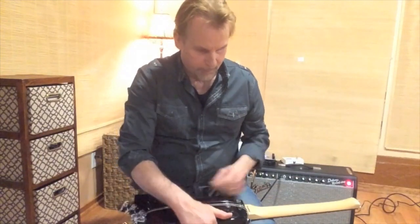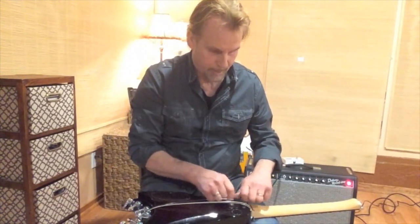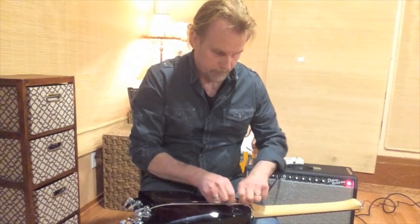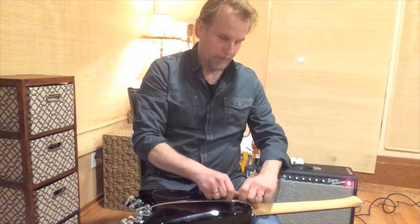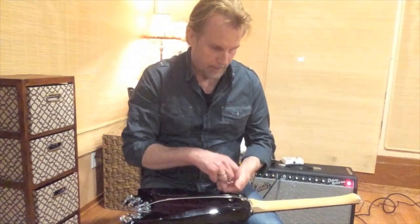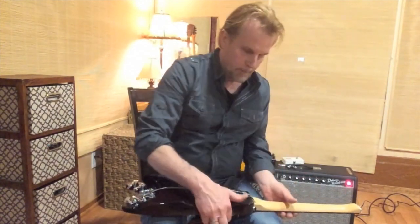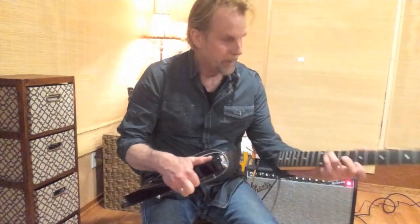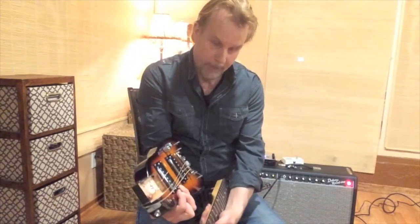To get the neck off, there are four more nuts here that come off pretty easy. Just don't lose them or you'll be in big trouble. Once you've got those out, the neck simply comes off. Now you've got two pieces — very compact.